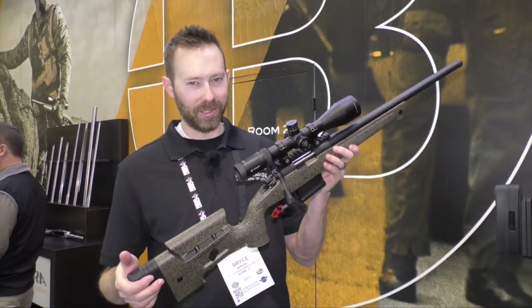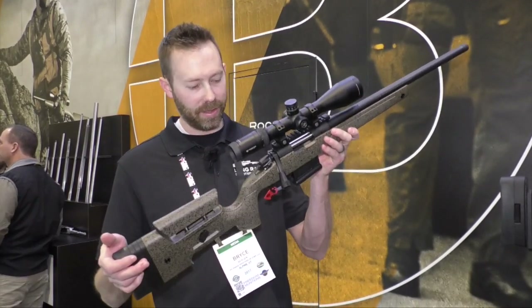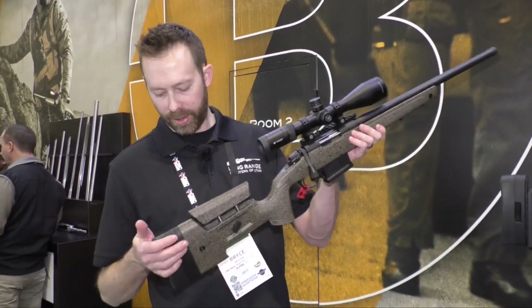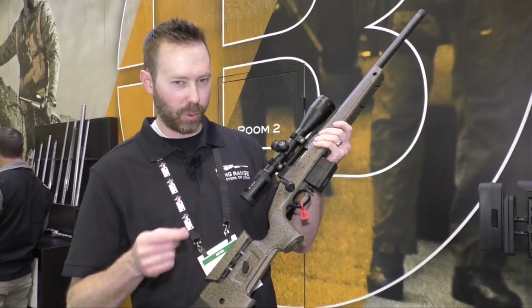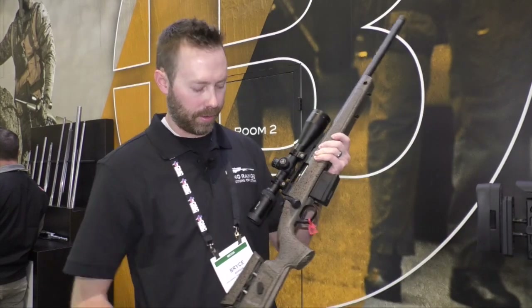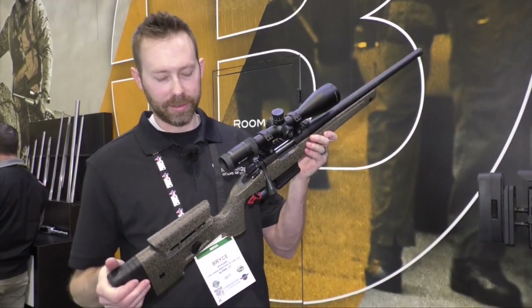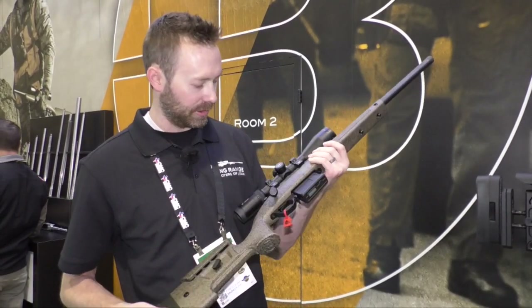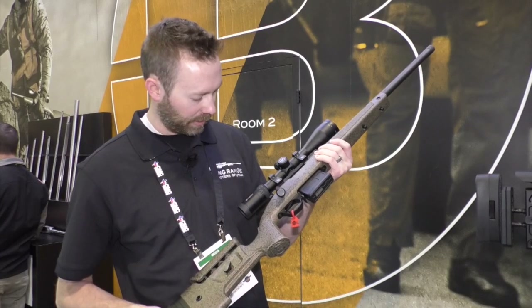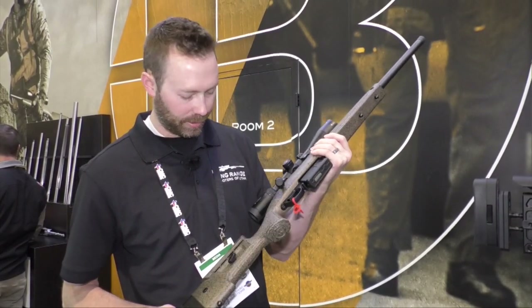If you're the guy that wants to do a little bit of competition, a little bit of PRS, but also wants to do some hunting, this is the one to go with. You've got a length-of-pull adjustment with some spacers — not quite the quick adjustability of the chassis — but for the guy that wants to do a little bit of everything, this is an awesome option. We know from past videos that Bergaras are pretty solid.